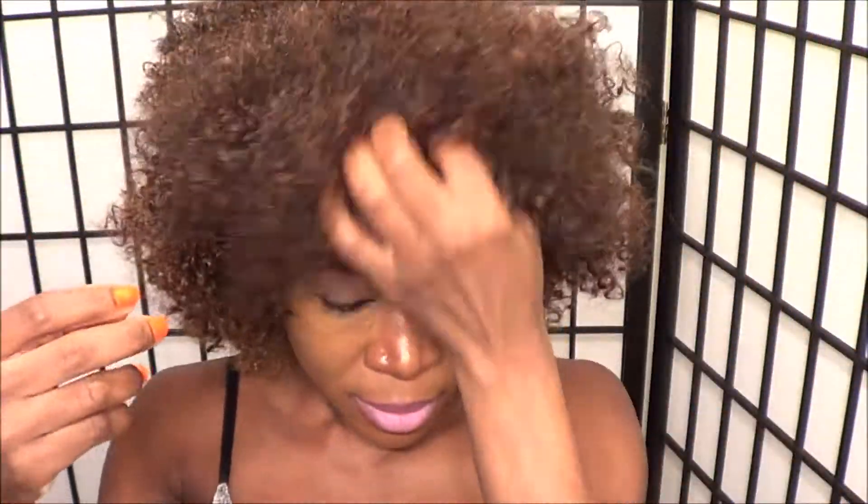I actually like it better with the bangs on. Because I don't like the hairline — it's very unrealistic looking — I'm just gonna wear it as a bang piece. I'm gonna brush a bunch of hair to the front and get a bobby pin to hold it down so it stays in place, then get another bobby pin to hold this side down, and a third bobby pin to hold this side down.